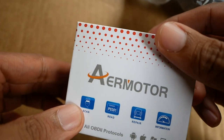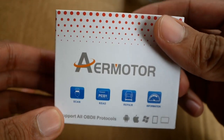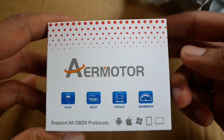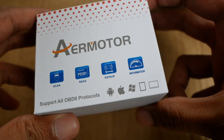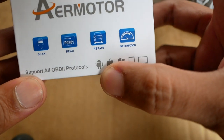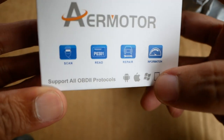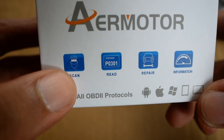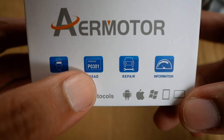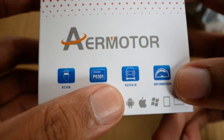Ini adalah air motor. Jadi ini adalah scanner mobil — scanner portable. Dan ini bisa support di Android, iOS, Windows, dan komputer lainnya. Jadi ini bisa untuk ngescan, bisa untuk ngebaca, bisa juga untuk ngereset, dan bisa untuk melihat informasi.